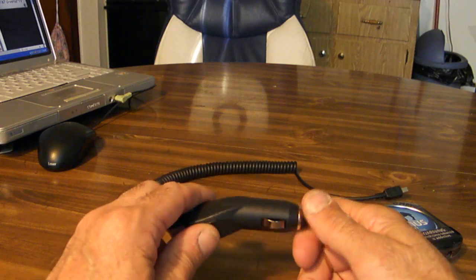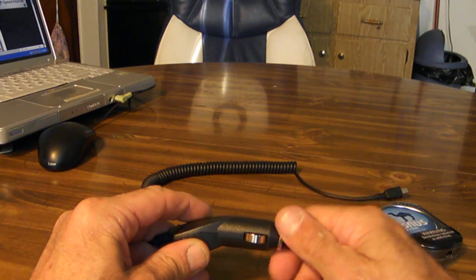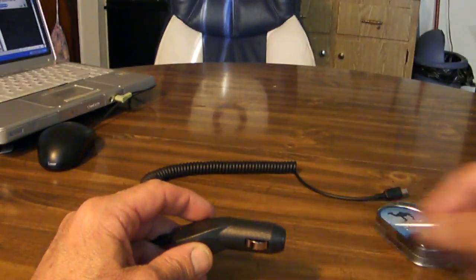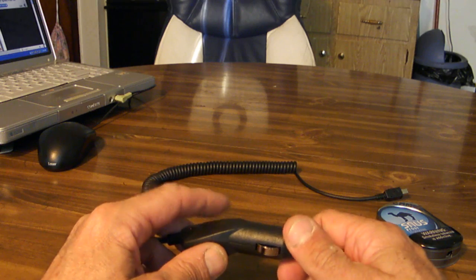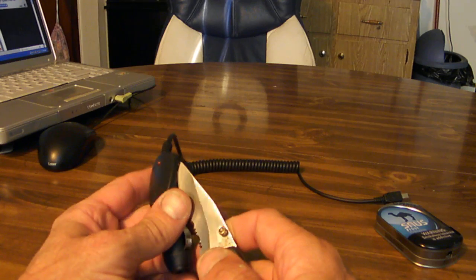First thing you do, disassemble the car charger. Most of them are pretty easy to take apart. Some of them aren't — some of them have all kinds of screws and stuff. This one here is pretty easy, it just kind of snaps together.